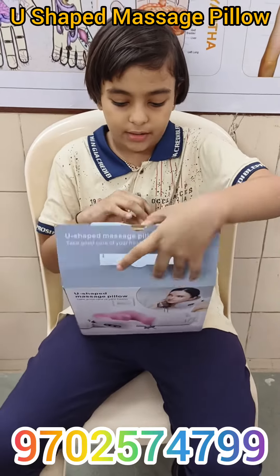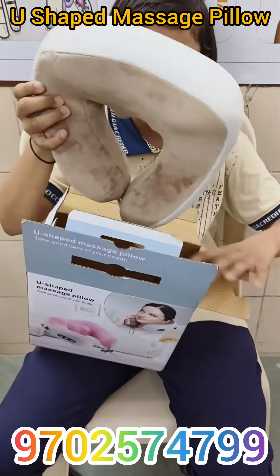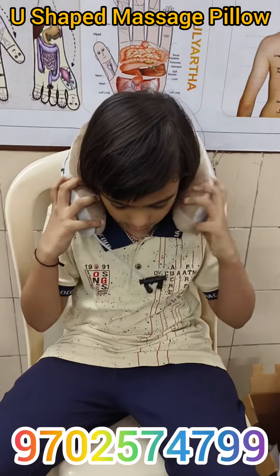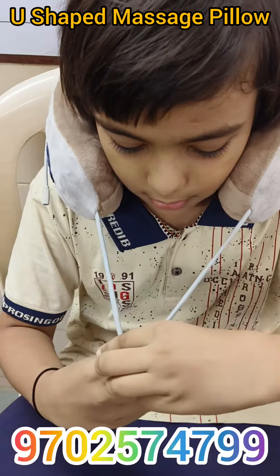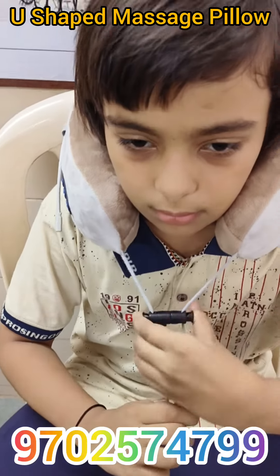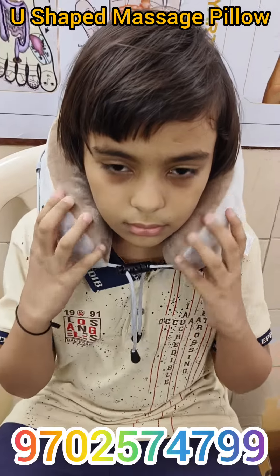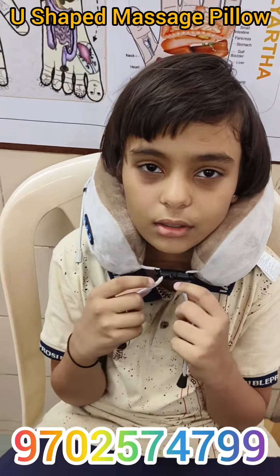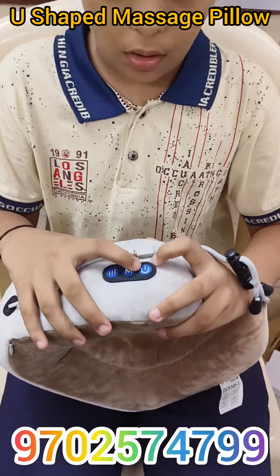Now let's open it. We have to wear it like this, and this part is for adjusting.